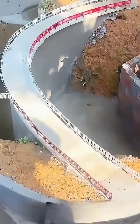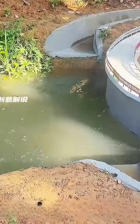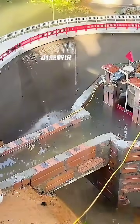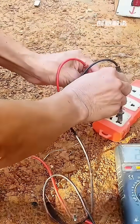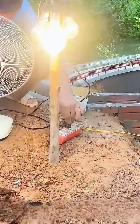No one would have thought that a rural uncle, nearing 50, driven by his passion for hydraulic engineering, spent a month to finally complete this magnificent structure. Although it's just a small model power station, the water flow can indeed generate electricity by driving the motor. According to the multimeter's readings, the generated current, while not large, is more than sufficient to power some ordinary household appliances.